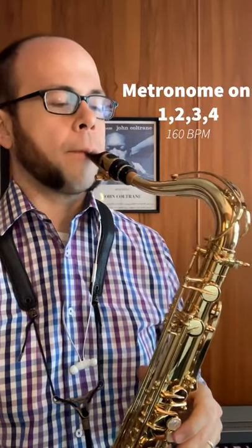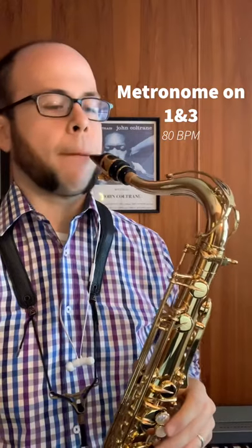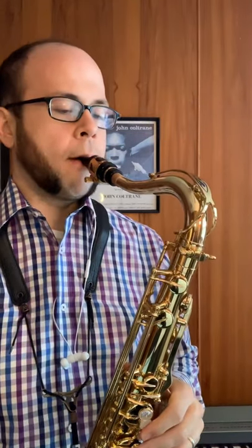Here's quarter notes. Here's only on one and three. And then just the metronome on one.